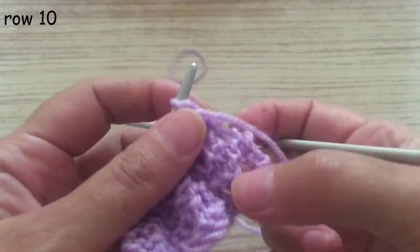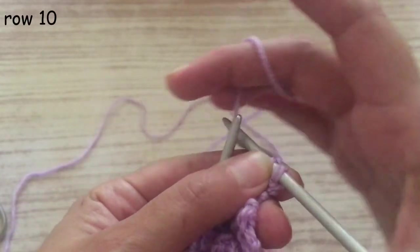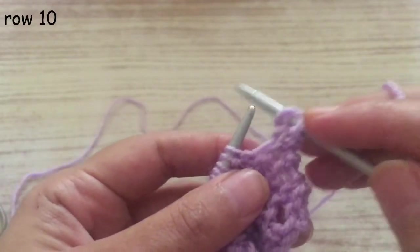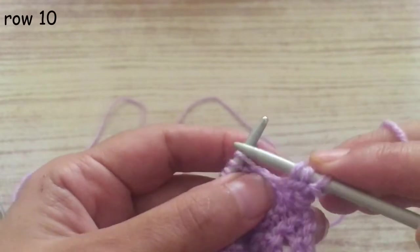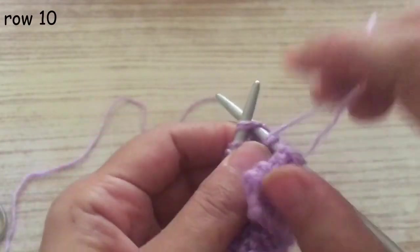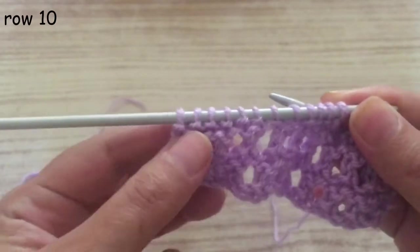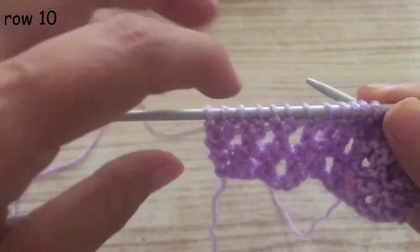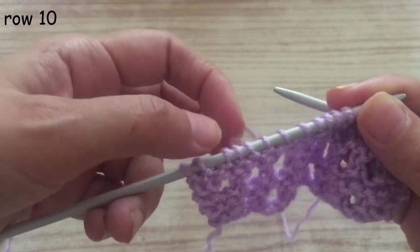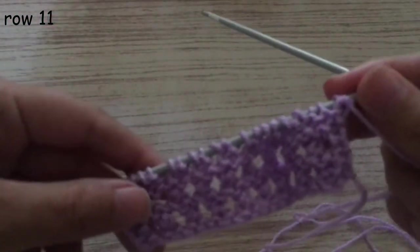Now we start the pattern row again. Slip the first stitch, knit the second one. This time we start by turning the thread around first, then two stitches together. Turn the thread around, two stitches together — continue like that across the row. At the end, put the last two together, then turn the thread around, finish those two together. Don't turn the thread around at the very end — just knit the last two stitches. That row is ready.